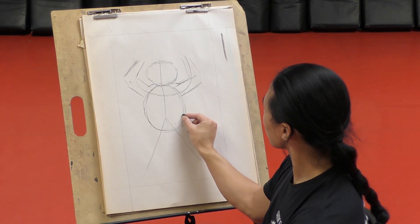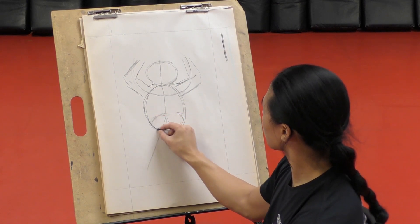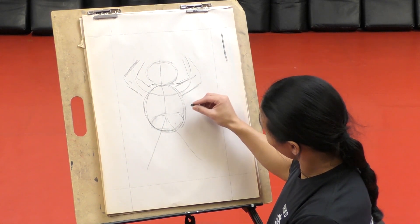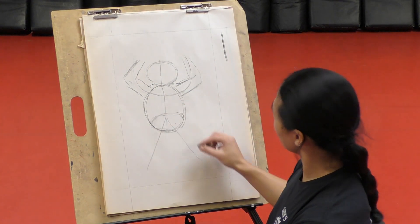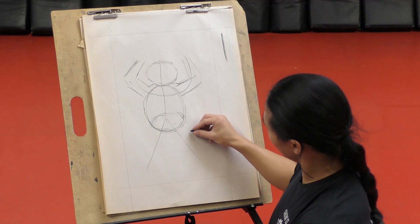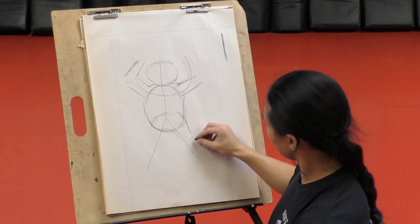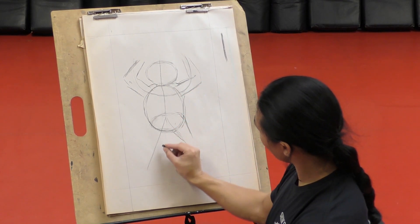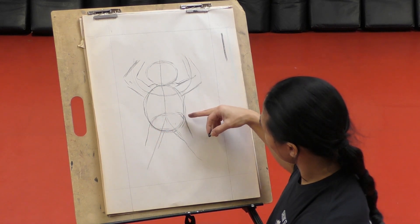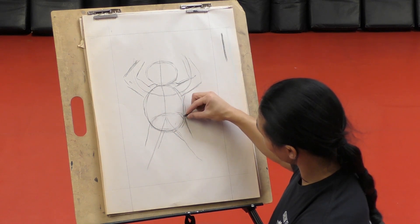Now I'm going to draw another circle right around here - that's where his hips are going to be. That way he knows how to rotate his hips when he does his roundhouse kicks. So get a good circle there. And then we're going to add another line right here. See where that top of the circle hits this line right here? That's where you can start this line.